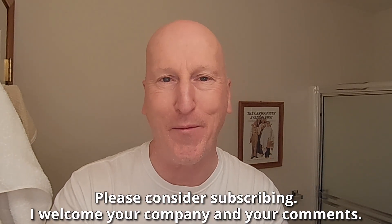We have a brand new shaving brush in the shave den. It's brand new from Phoenix Shaving. Really, really excited to show it to you. Before we get to that, if this is your first visit to the channel, welcome. Make yourself at home. Check out all the other videos. And also, please consider subscribing. I welcome your company and your comments.